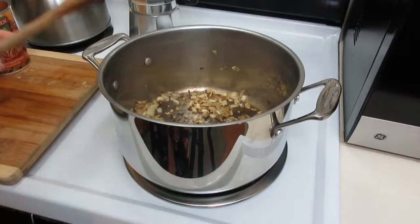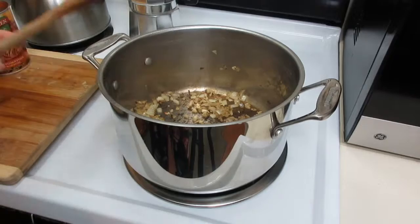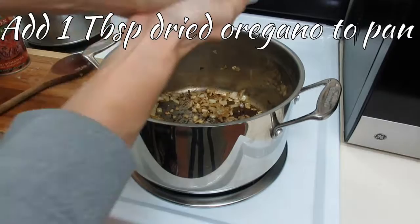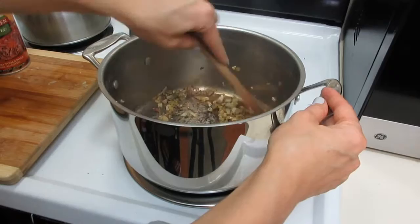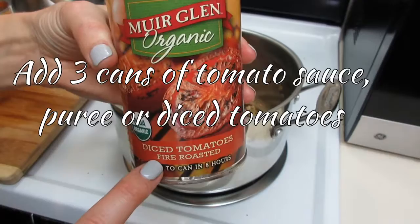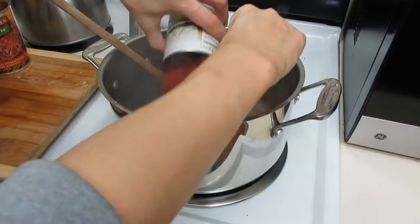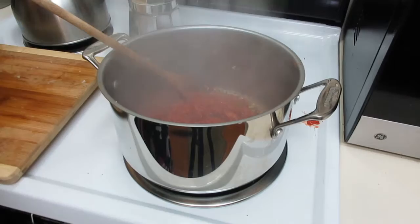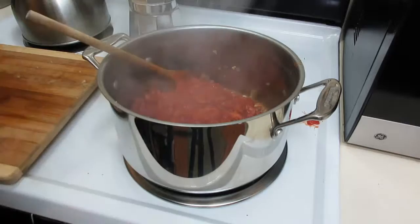Right before adding any liquid, I'm going to grab about a tablespoon of oregano, crush it up a little, and put it in the pan. Anytime you add dry herbs to a little bit of oil, it really brings them to life — you can smell it instantly. It's all about adding that little extra bit of flavor. Now I'm adding my three cans of organic fire-roasted diced tomatoes. The fire-roasted variety isn't necessary, but it adds that extra layer of flavor.